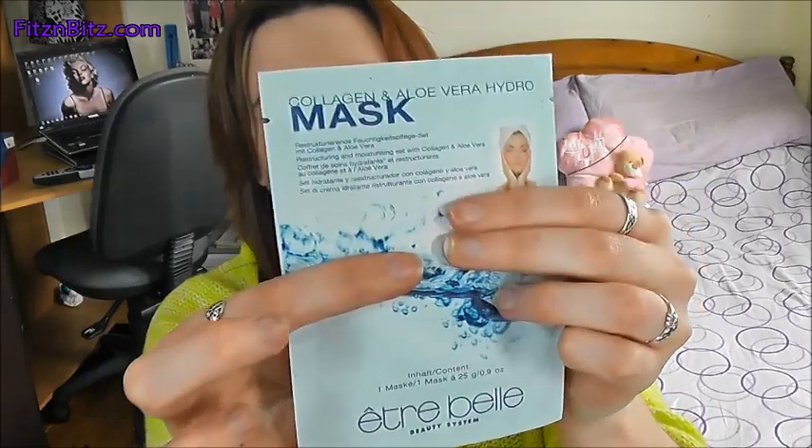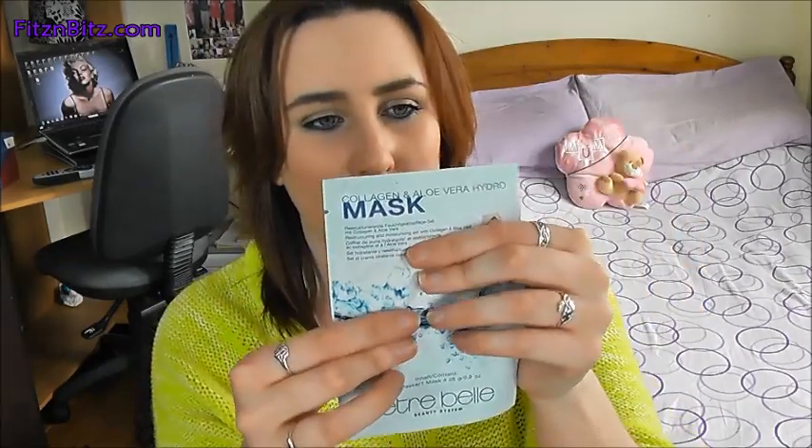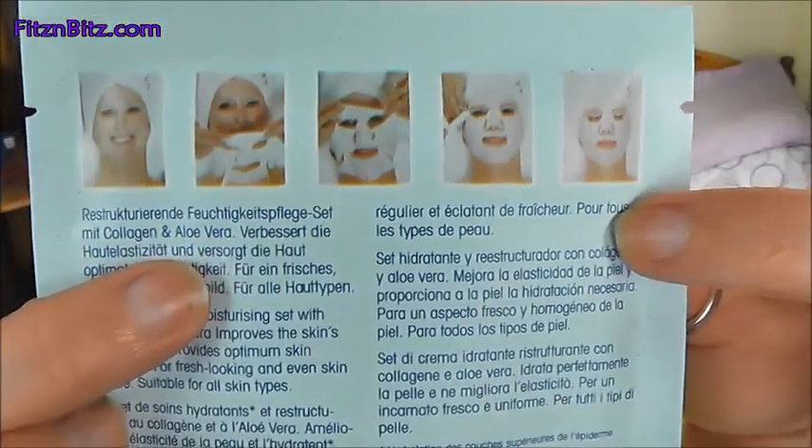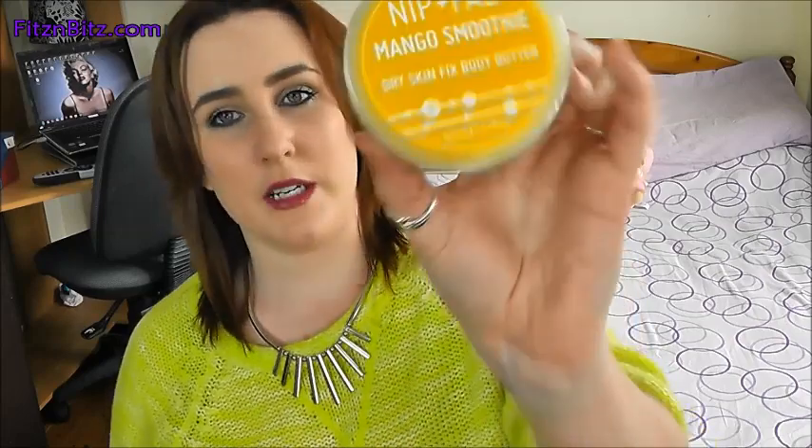First up is a collagen aloe vera hydro mask. I like trying out masks. This is actually one of those actual masks that you put on your face, as opposed to a mask where you apply liquid or something. So that is the face mask.